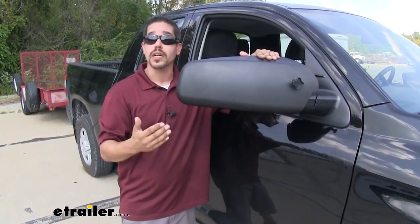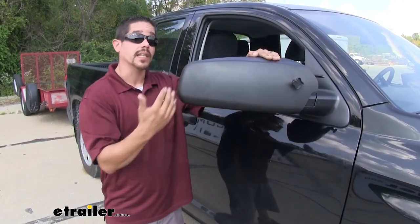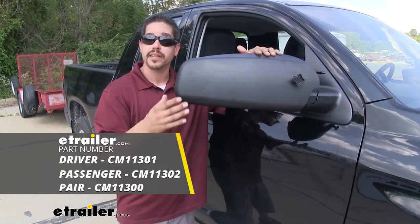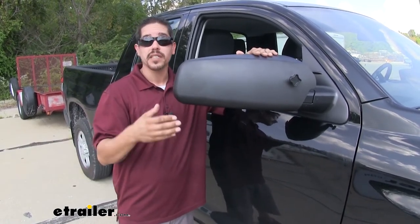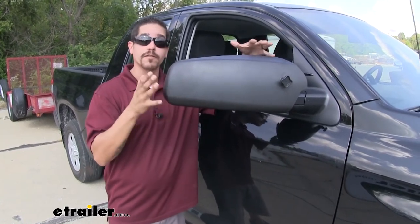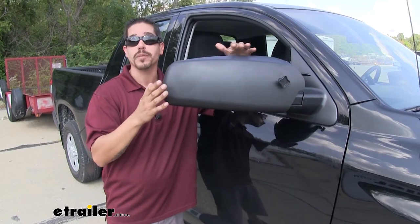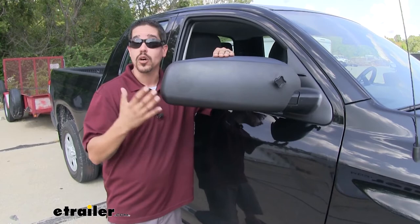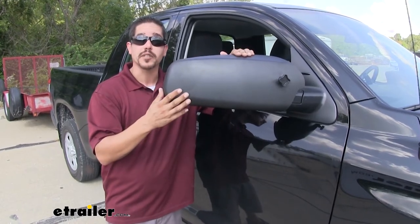Our towing mirrors come in three different configurations: we can get the left-hand side by itself, the right-hand side by itself, or we can get the set. So if you need a replacement or just a companion for the other side you can pick that up, or if you want a full set so you don't have to worry about either the driver or passenger side, you can get that as well. Now that we've seen what they look like and gone over some of the features, let's install the other side together.